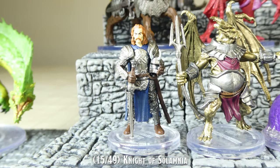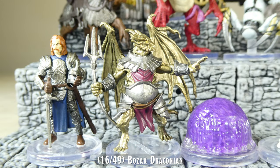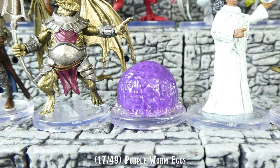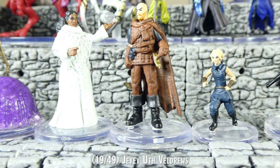Two of the miniatures in this set, the Bozak Draconian and the Boz Draconian, are also included in the D&D Icons of the Realms Draconian Warband set. They are the exact same miniatures in both sets, other than the numbers which are printed on the bottom of the bases.